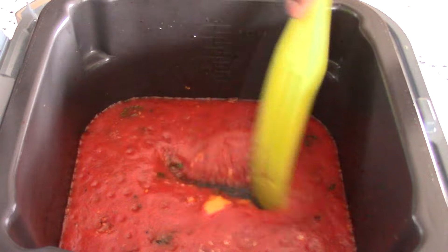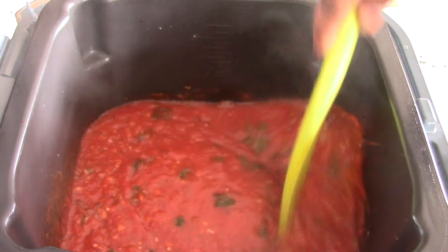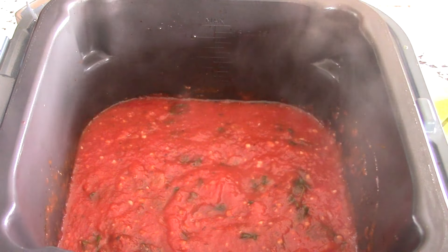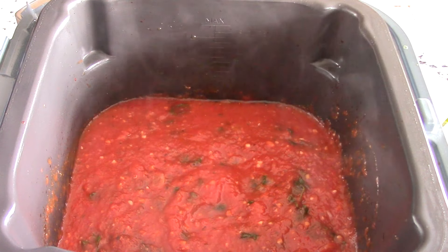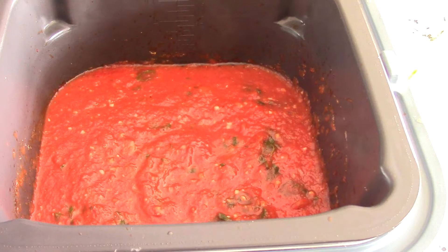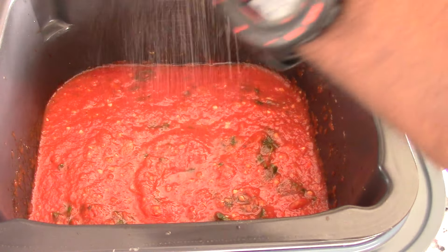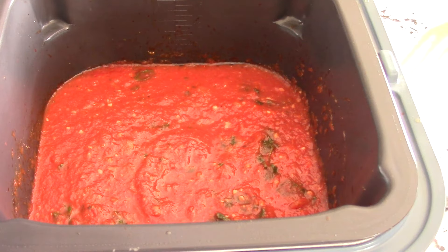Some of the cheese fell in there — perfect. Give the soup a mix around and now we're going to give it a taste. We don't want to take too long because we don't want our grilled cheese to get cold. Taste test: everything's good to go, just needs a little more salt. I'm going to put some pink salt in, give it a mix, and then we're ready to serve.